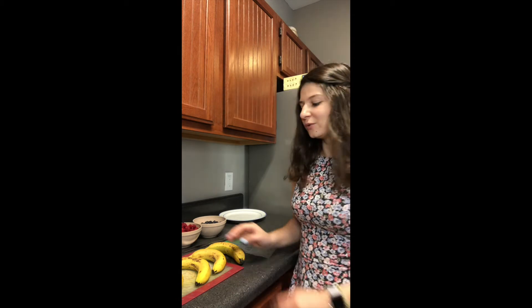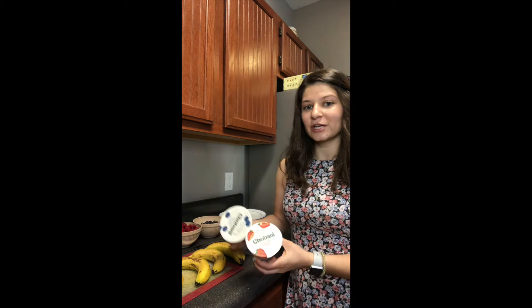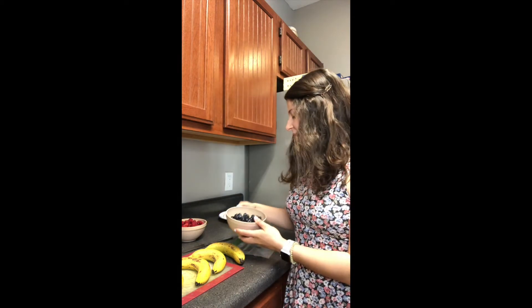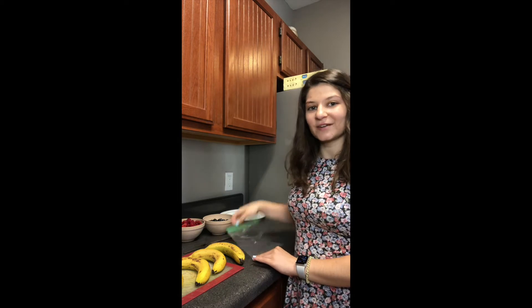For this snack, you will need bananas, some strawberry and blueberry Greek yogurt, some blueberries, raspberries, a cutting board, a knife, and a sandwich bag.